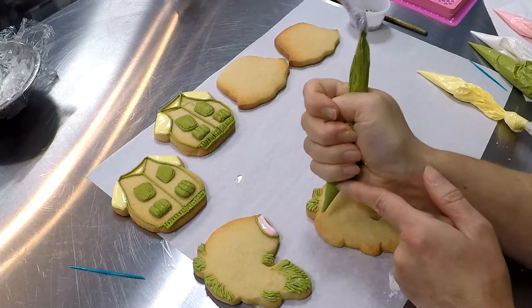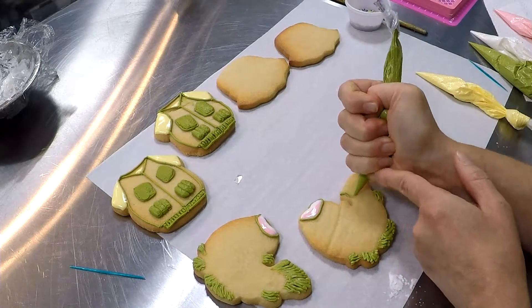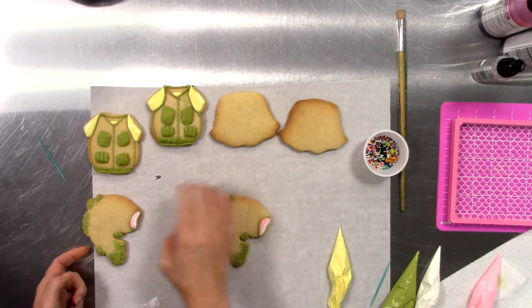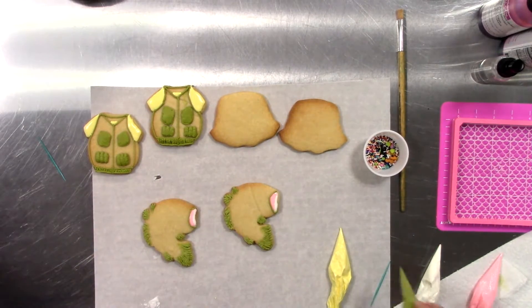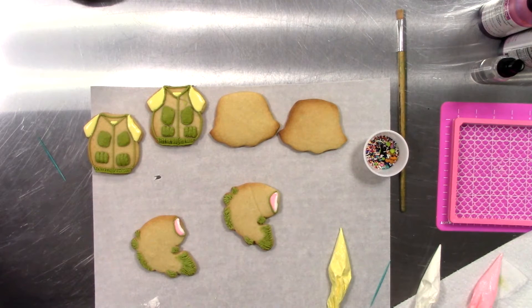And we're intentionally leaving lots of texture in these lines. Switching back to our flood consistency, we're going to do one fish at a time. We're going to start with green near the top, and then a band — a little band of yellow, pink, yellow, and then white. I know that sounded like a lot. Let me just work through it real quick.